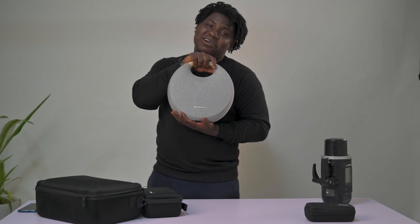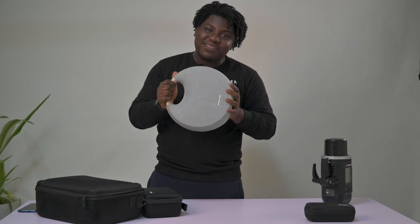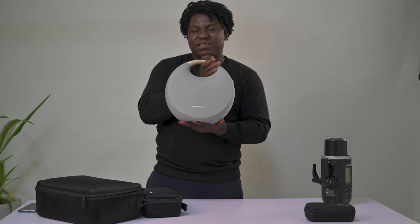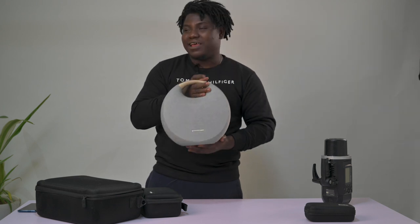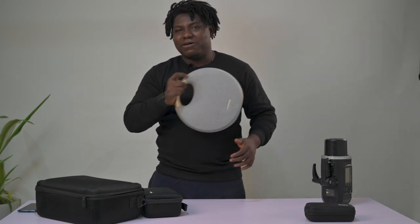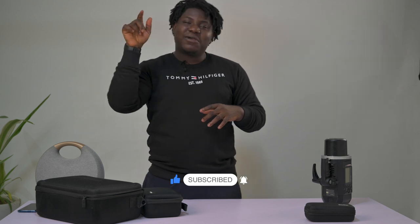Last but not least, my speaker — because what's photography without music? Music gets your clients and models in the right mood to pose and be happy on set. I use the Harman JBL Xtreme — it's really loud, the sound quality is amazing. I use it on set everywhere, just carry it in a separate bag. Please subscribe to my channel, like this video, and turn on notifications!